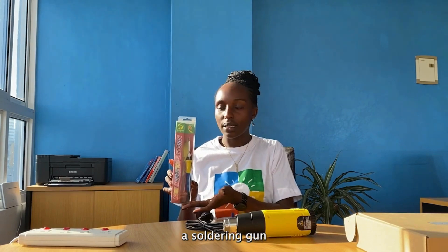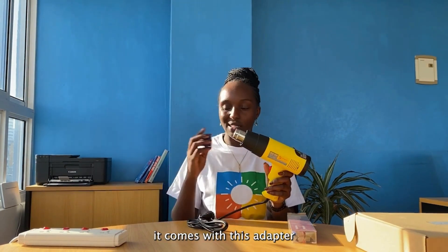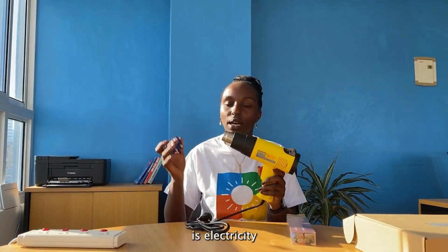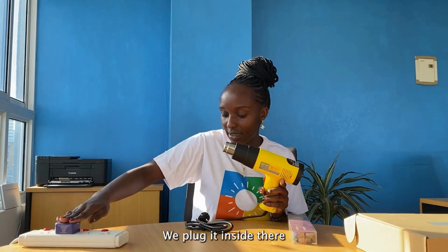So here we have a soldering gun, and here we have a heat gun. It comes with this adapter. All you need is electricity, an extension, the adapter that comes with the heat gun, and the heat gun itself. You lock it inside there.